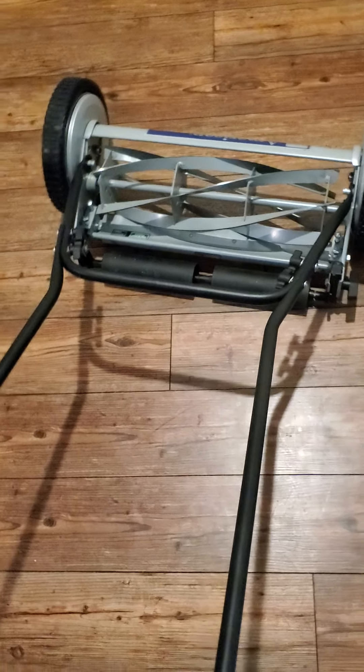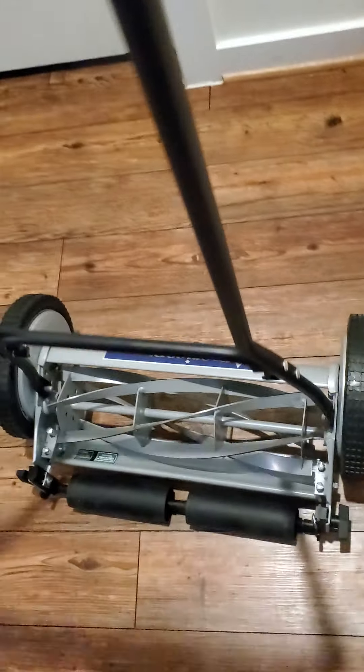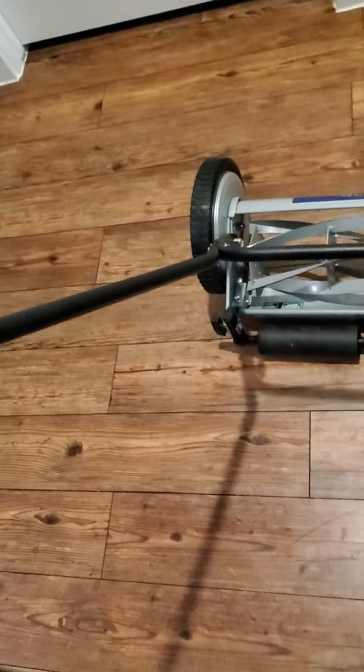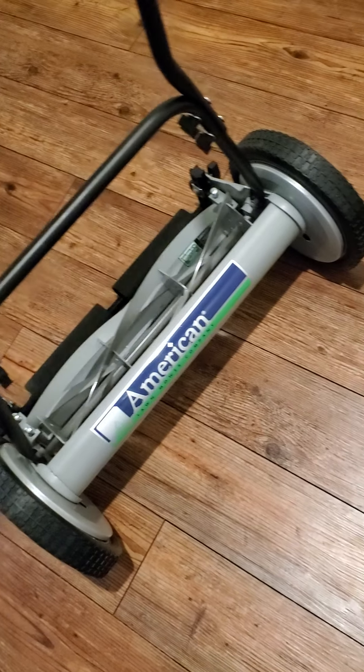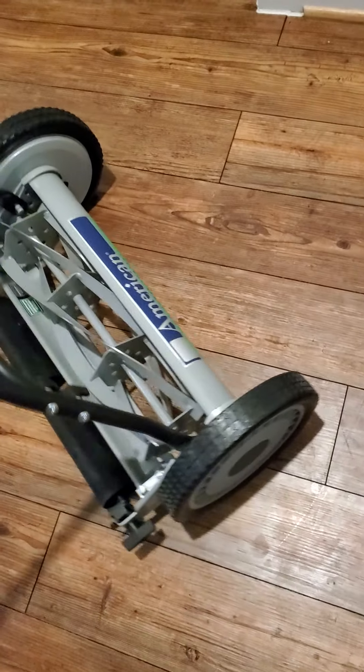This is the end result. The last piece — you just hook this on, squeeze it in there, put the little clamp, and it's done. It literally takes five minutes to assemble the whole thing — I'd say about three minutes depending on how fast or slow you are. No gasoline, no yanking on a cord, no popping your shoulder out of place — nothing. Just clean and green.